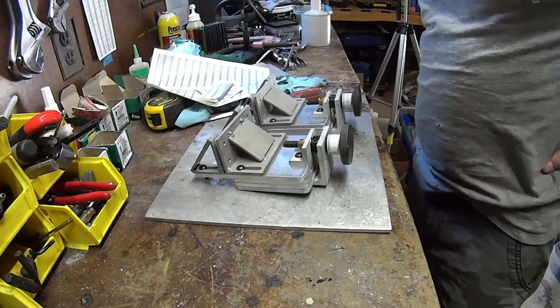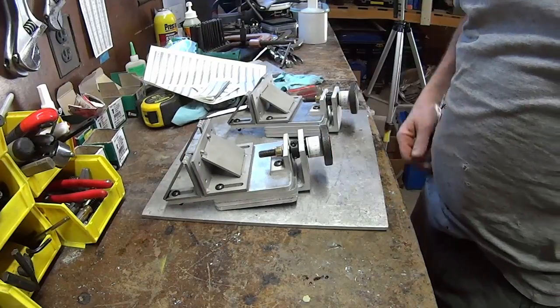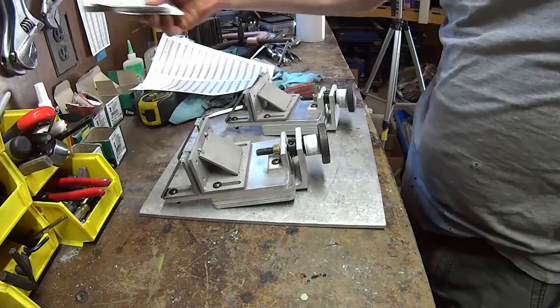I did something new today. It's been coming for a while after a customer request. I had to learn how to do it and find the right materials to make it last a while.